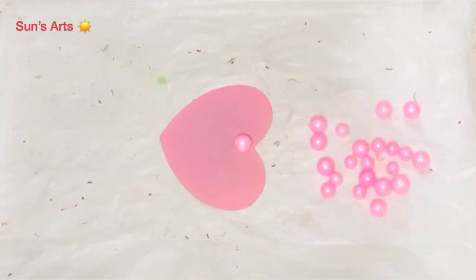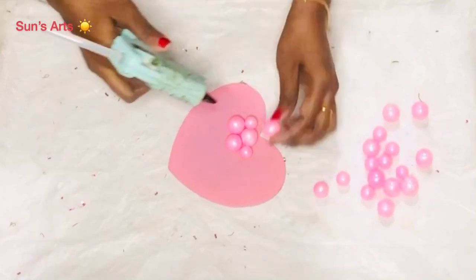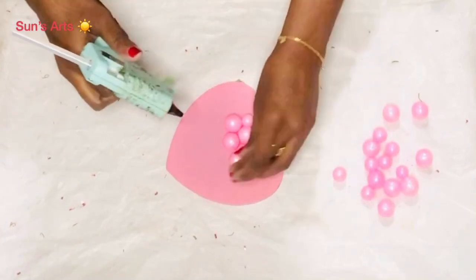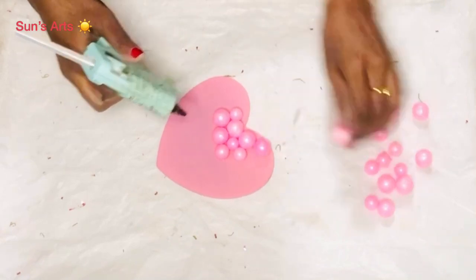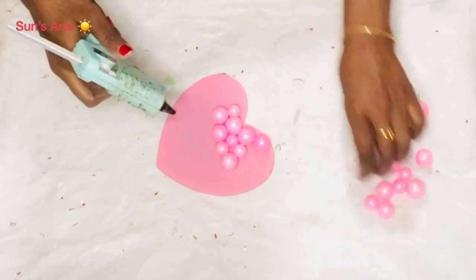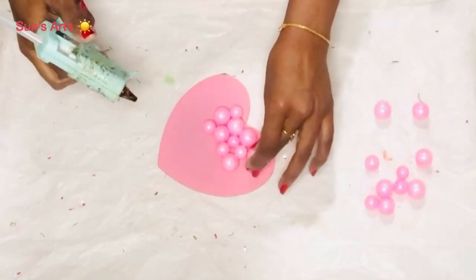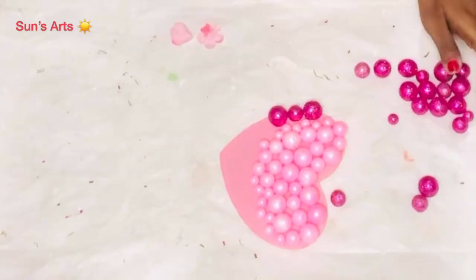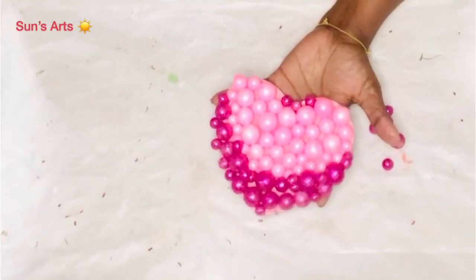On to DIY number three. I have a pair of wooden hearts — one pink and one red. I'm going with the pink one, using pink vase fillers and attaching them with a little hot glue around the heart shape, working my way all around. I ran out of light pink so I went with dark pink and filled everywhere it needed to be.